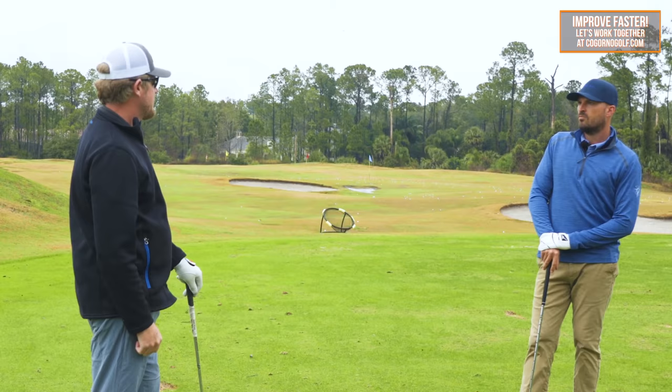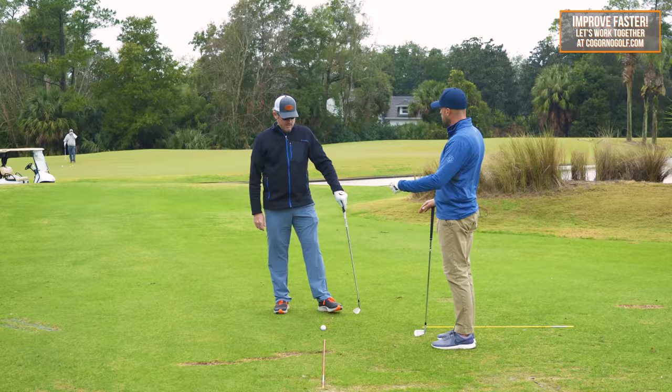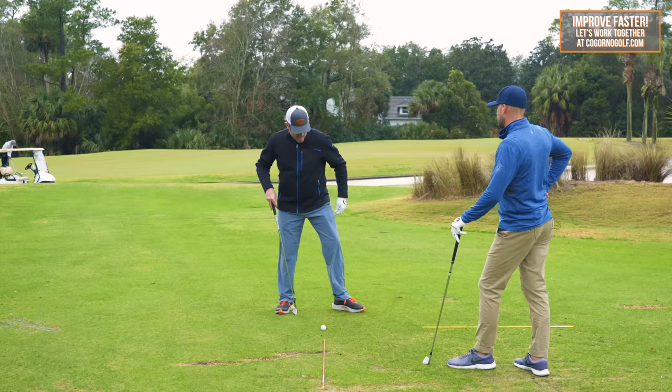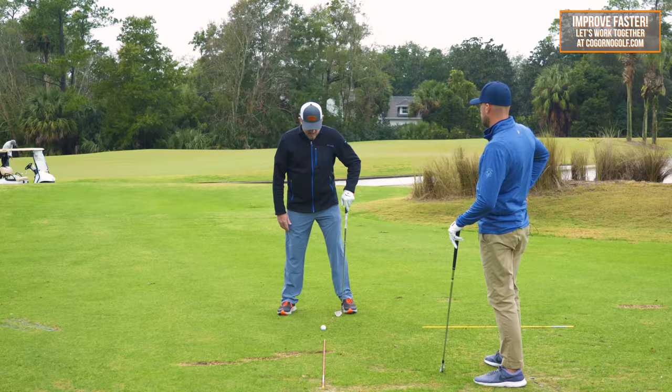So that covers P1. Two quick questions: on the foot flare, is there a stock amount for each foot? I'd start with just a little — maybe 15 to 20 degrees — because the more you go, it can actually cause you not to turn. If people flare that left foot too much, it locks the left hip in the backswing and doesn't allow a full hip turn. The same happens in the follow-through — the right foot just gets locked up.